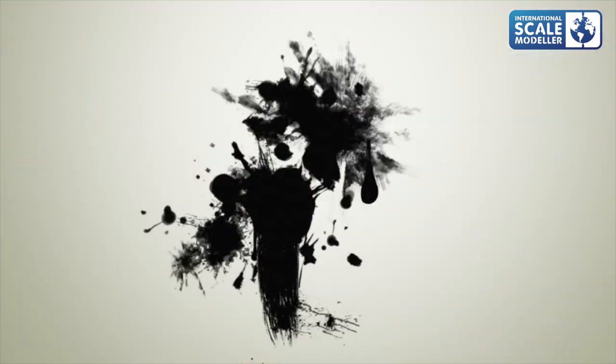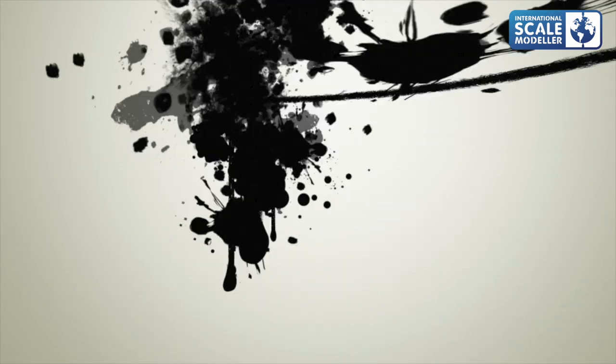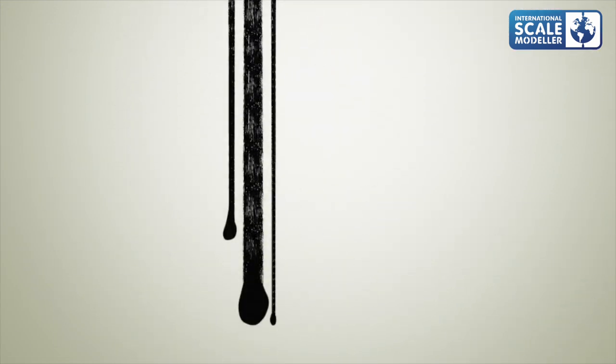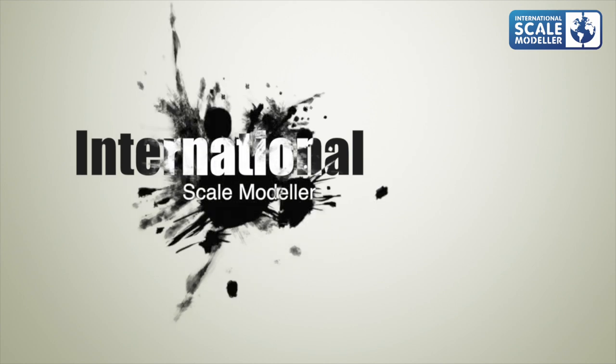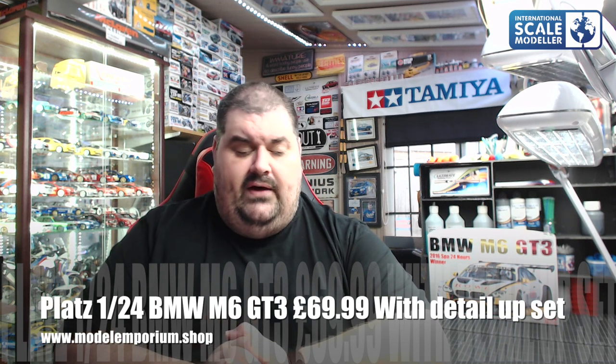Hi everyone, Paul ISM here, welcome to the Inbox Review. Today we are going to be looking inside the Platts BMW M6 GT3. This was sent to me by Frey at www.modelemporium.shop, so thank you very much for the review sample, Frey.